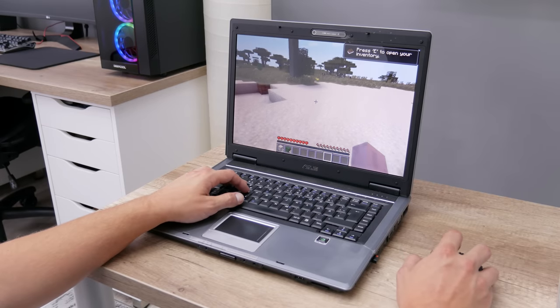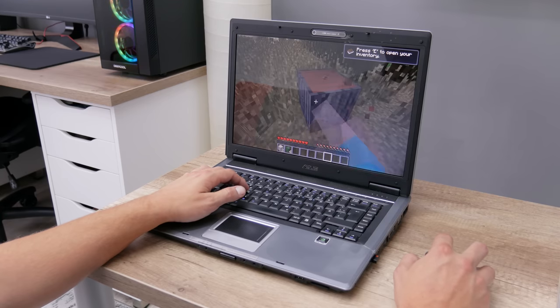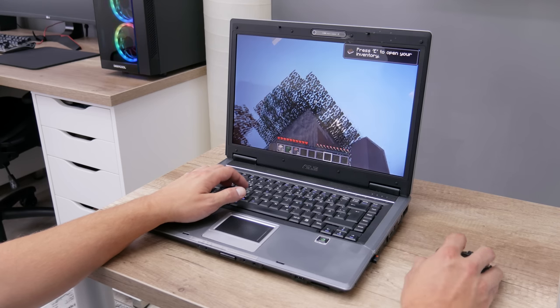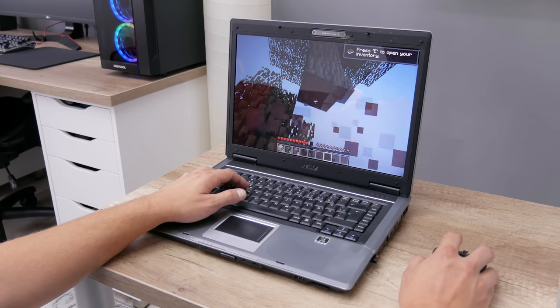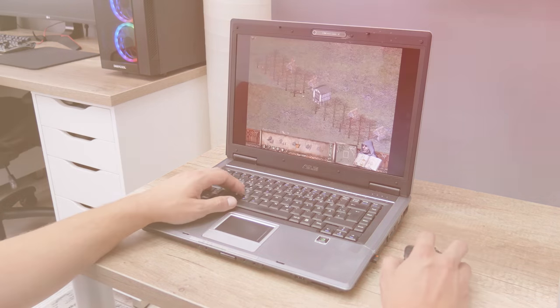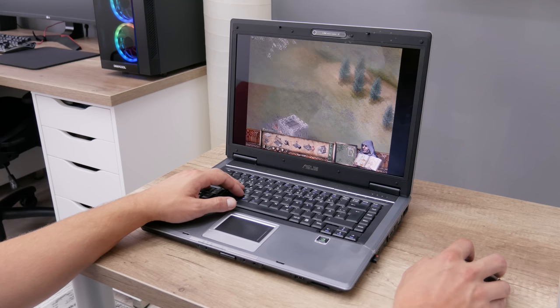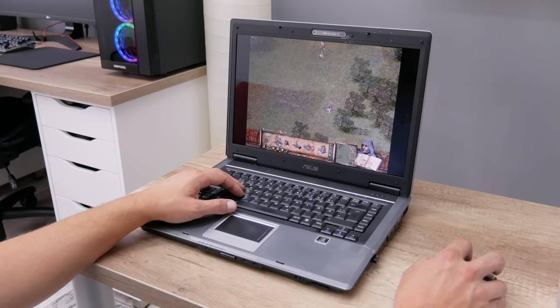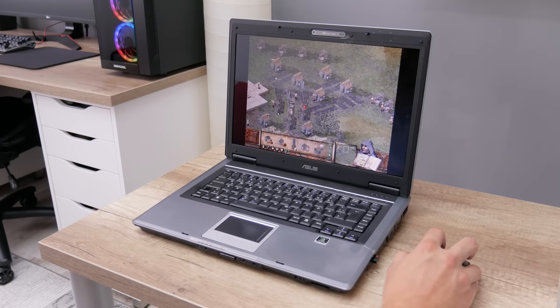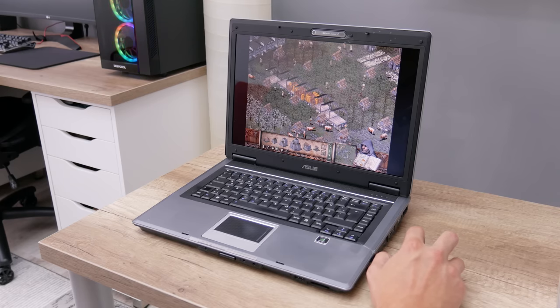The next game is Minecraft, which runs well also — except at the beginning when loading the map terrain is slower, but later things are much better. Next is Stronghold — a strategy game that serves as a real benchmark. It starts with few moving objects, but as development progresses, more and more moving objects load the performance increasingly. On this laptop I have no problems — no lags or crashing.